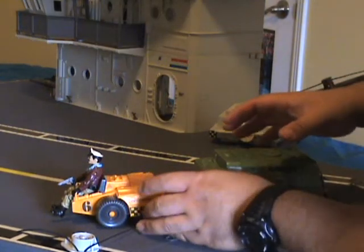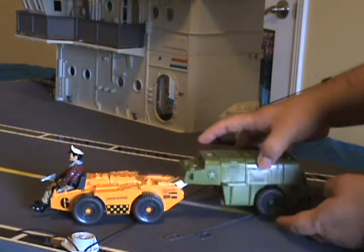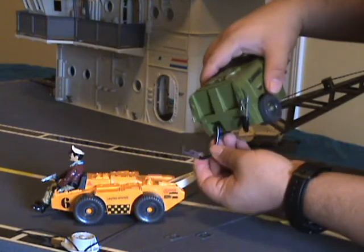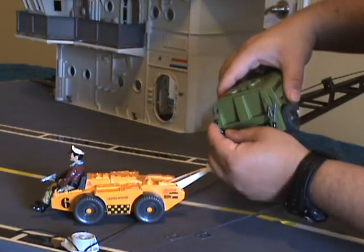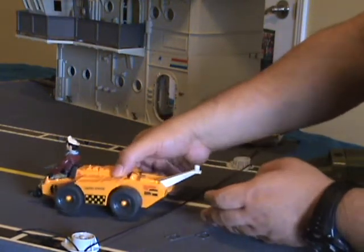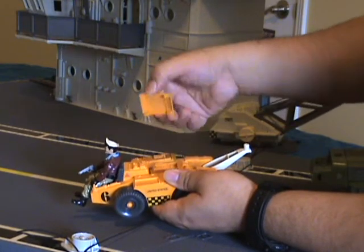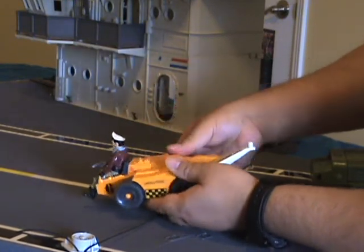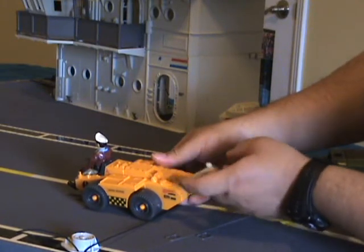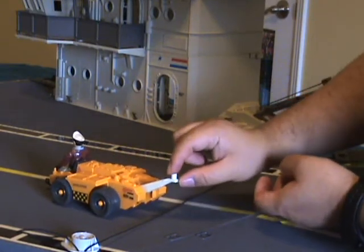Here we have the included GI Joe tow vehicle and its fuel trailer. I've already shown the fuel trailer with its nozzles, fuel wire, and fuel holes. The vehicle itself has no armament, but it does have an opening engine cover, and its tow arm is slightly movable — though it should really be level.